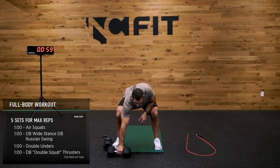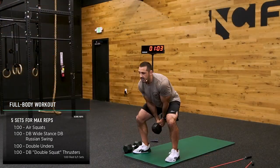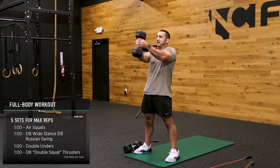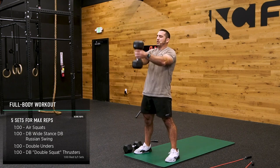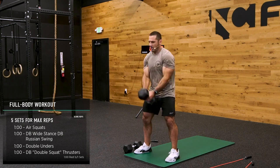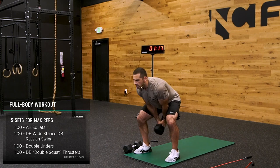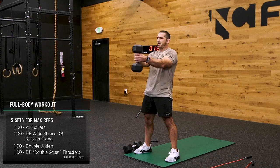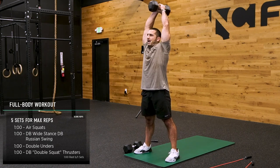Let's go. Send the hip back, extend the knee, extend the hip. Nice and smooth — you should be nonstop on this, depending on the weight you have. If your weight's too heavy, just mimic the movement, or just go shorter. If your weight's light, maybe go overhead — no problem.